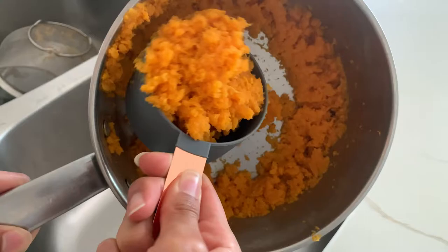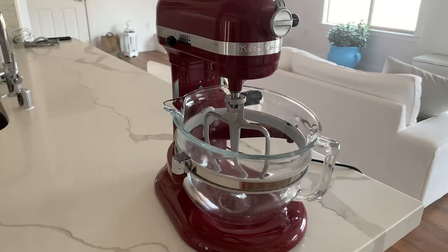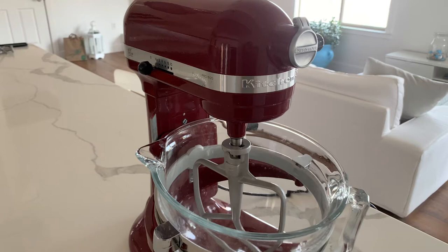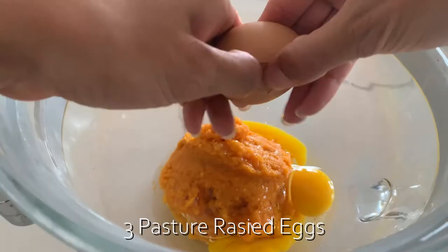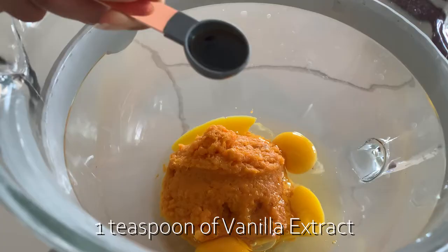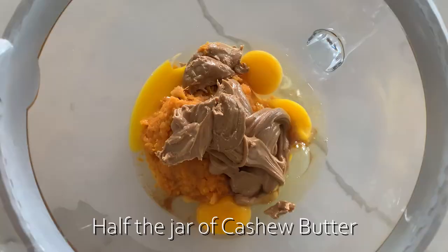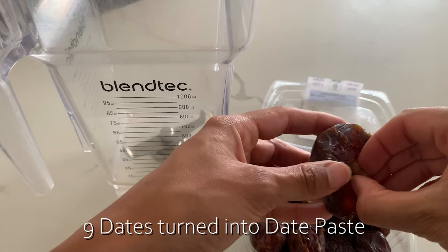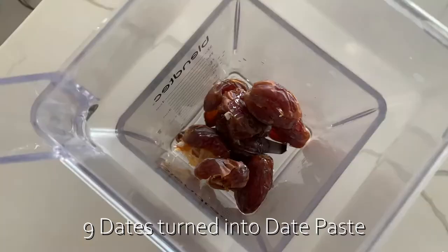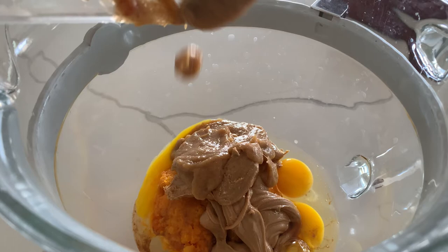I highly recommend using an electric mixer because it saves you so much time and energy. If you don't have one, you'll just have to mix by hand, which is more work. In your mixing bowl, add that cup of sweet potato, the three eggs, a teaspoon of vanilla extract, and about half the jar of nut butter. For the dates, you first have to turn them into a date paste — take about nine dates, remove their seeds, put them in a blender, add a small amount of water, blend until somewhat smooth, then add that to the bowl. Now blend all your wet ingredients together.